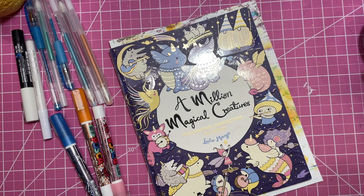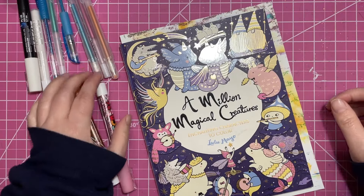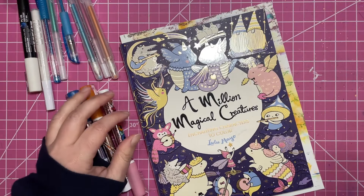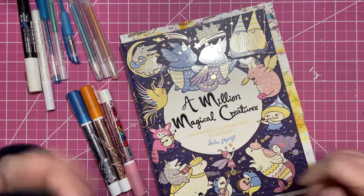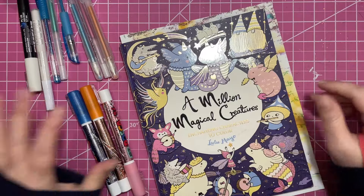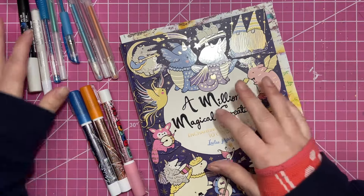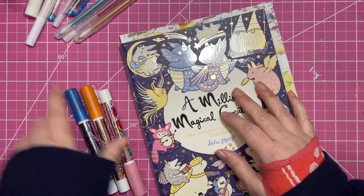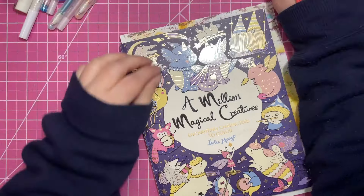My screen is really crooked — I gotta fix that. When I watch my own videos back and my screen is off, that's all I can see — the grid isn't quite right. A little bit off here and there I can deal with, but when it's way off it just distracts me through the whole video.